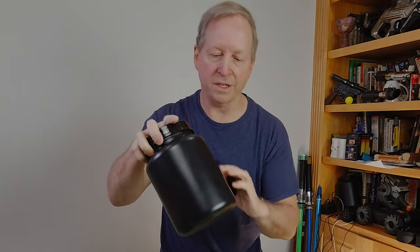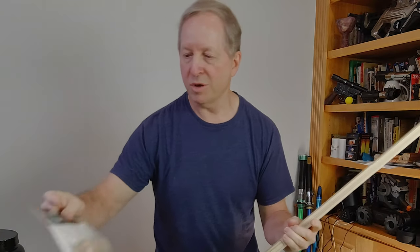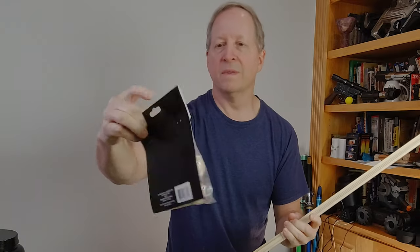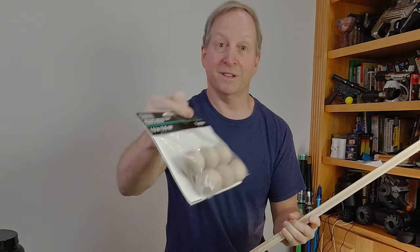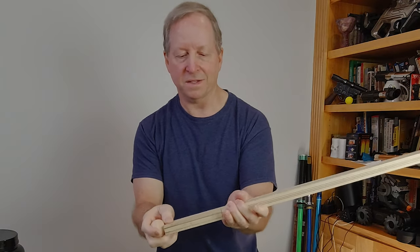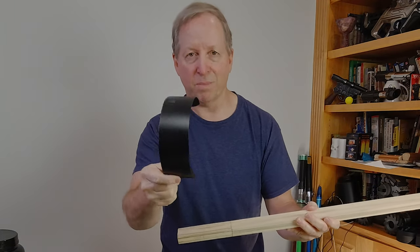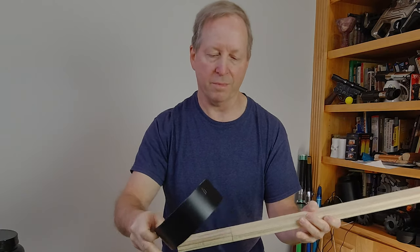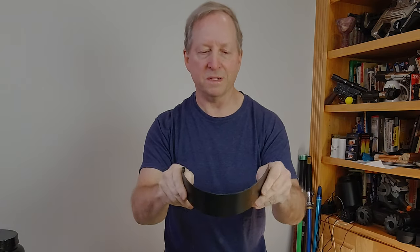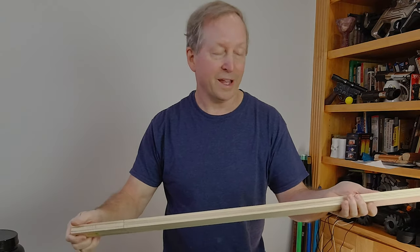I'm using an old protein powder container — you can use anything with thicker plastic for this detail. I'm also using a 1.5-inch doll head, which you can get at almost any craft store. The guard is going to come around like that and I'm probably going to make it out of PVC pipe — this is just kind of my mock-up. I'll show you some options on how we're going to finish it, whether it's tape or paint.